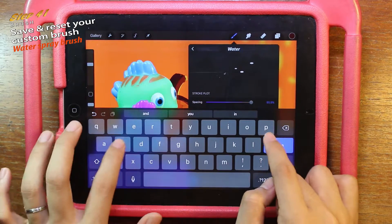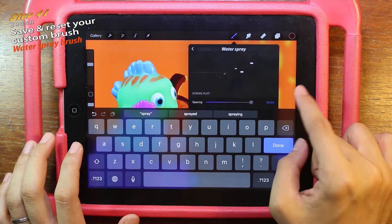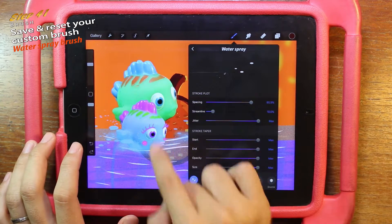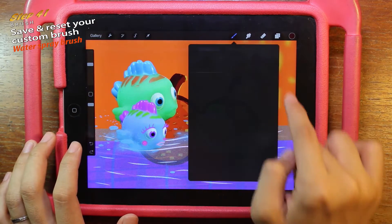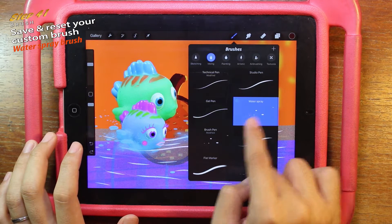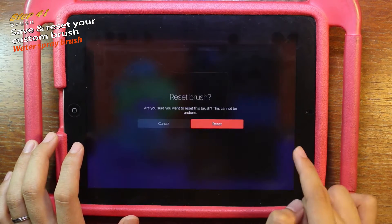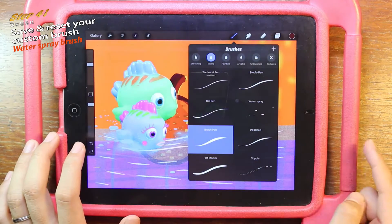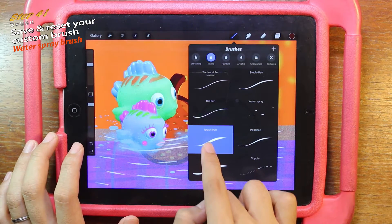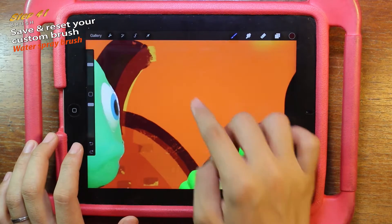This is my custom brush. Let's get back to the brush and click on the arrow. Now I have my water spray brush. For the other brush pen, let's slide to the left and reset it back to its original. That's it — I have my original brush pen back and I'm also able to keep my water spray brush for further use later.